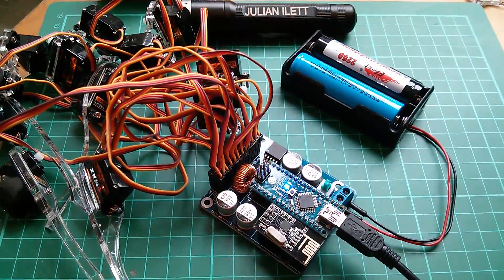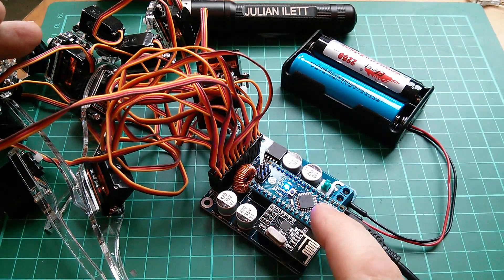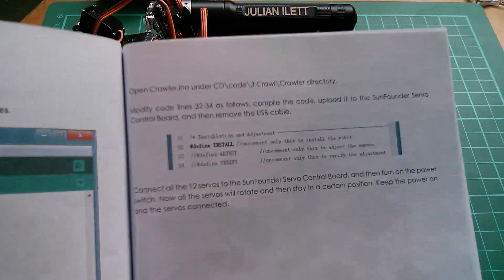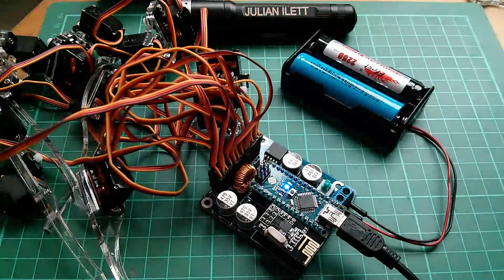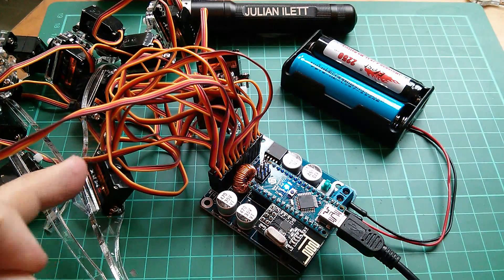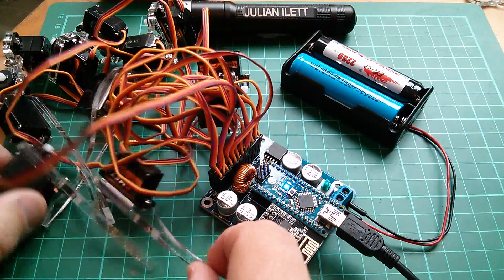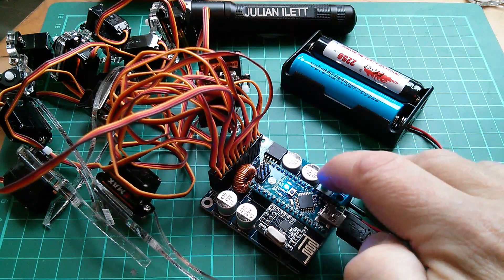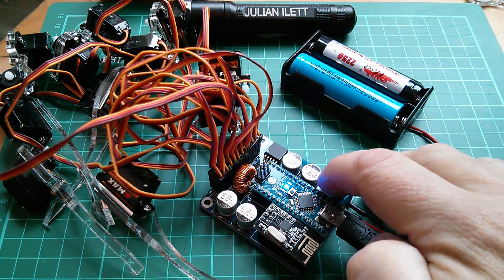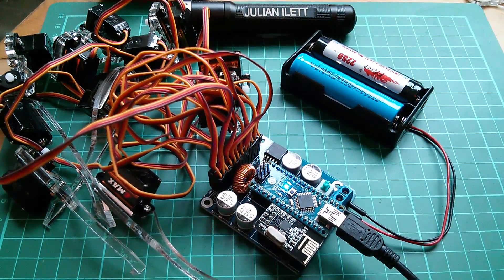Now the next thing is that you have to connect all 12 servos to the servo board and load in a sketch called 'crawler,' and then you have to set it to install mode. I think all this does is put the servos in their center position. They were all approximately in their center position, but I've moved the four leg ones off. So we'll see what happens when I press that — and they moved to the center position. Now when I switch it on they just jitter a bit, but they are now all in their center positions ready for constructing the robot.